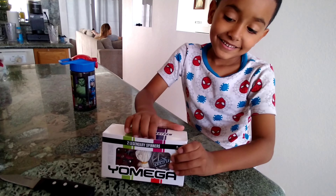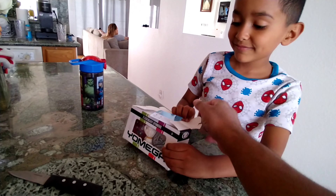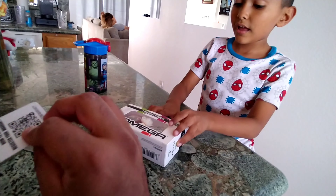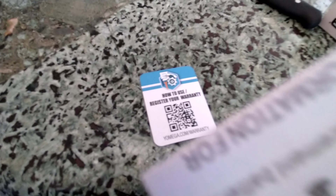Can I open it? Yeah, open it. We're going to make a lot of channels. So the first thing that comes out is this QR code to register for warranty, and some kind of instructional packet.